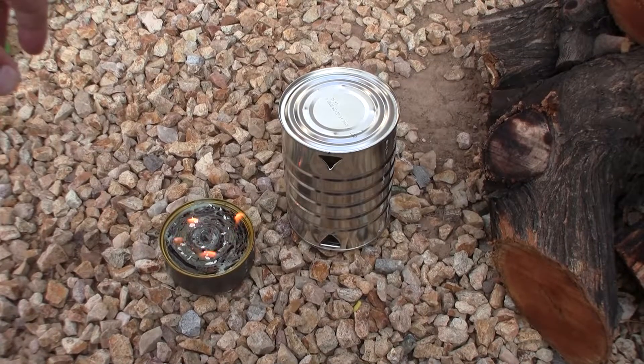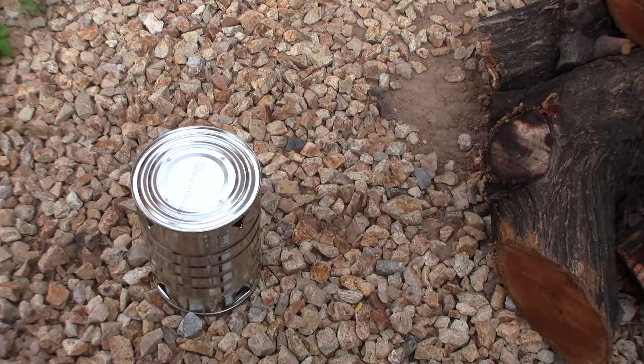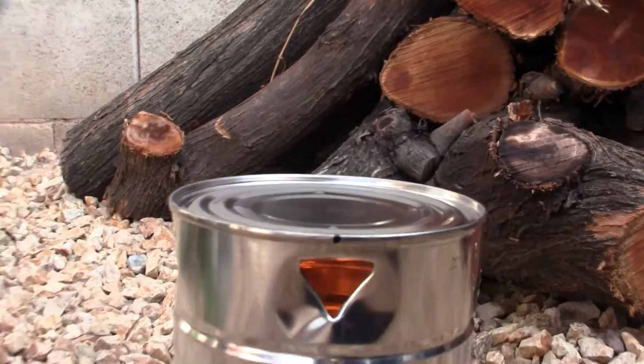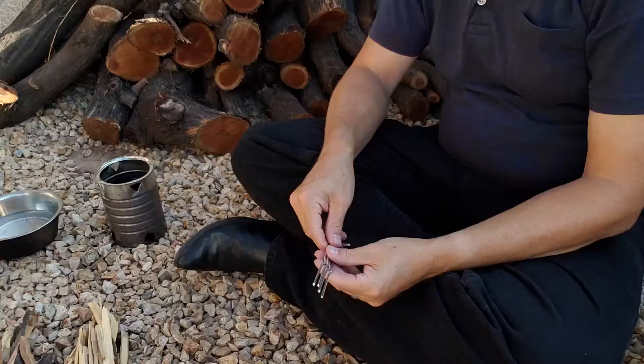There are two ways to use this stove. With the open end down, place the tin can stove over the lid buddy burner. This is the quickest way to use the stove. There is nothing more warming than the orangish glow of the flame. Now place your container on top of the tin can and wait for the water to boil.